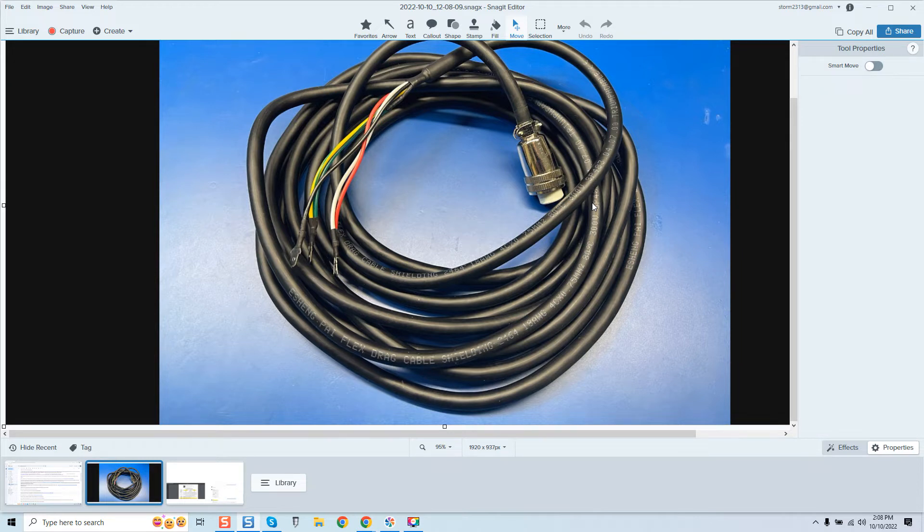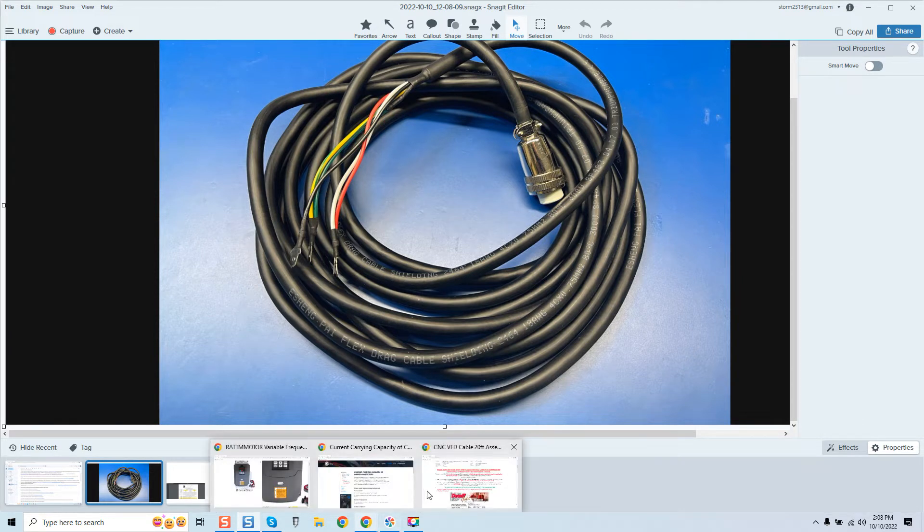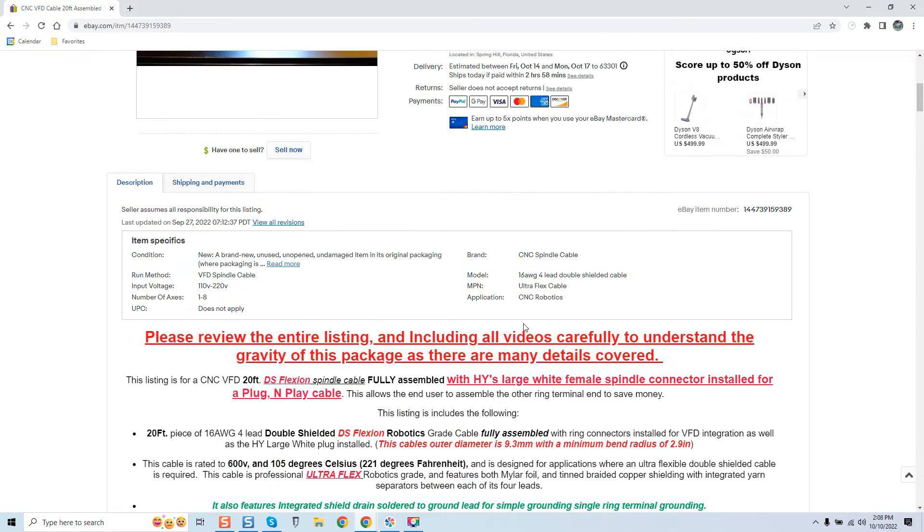The EMI issue is one that'll lead to a robot being unstable. But what I'm about to show you now — and anyone who's purchased this cable, if it were me I would be angry — is something that reflects a real lack of understanding of what this person is actually selling.